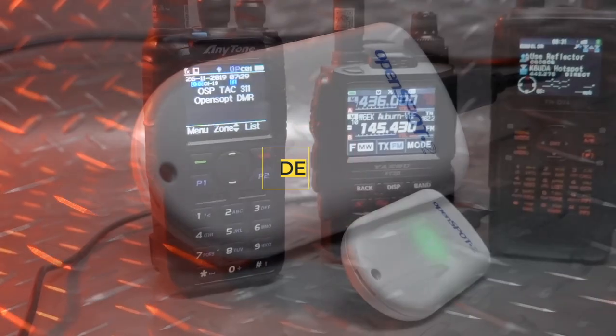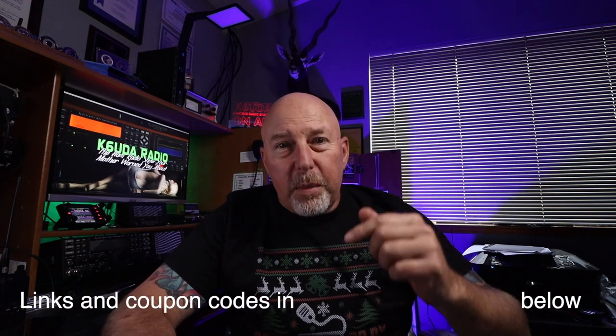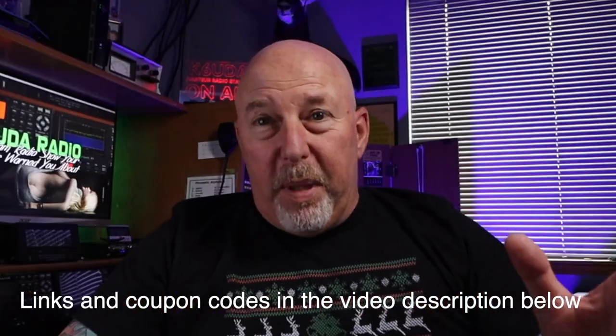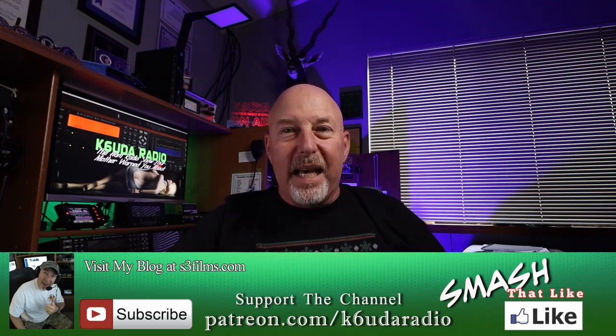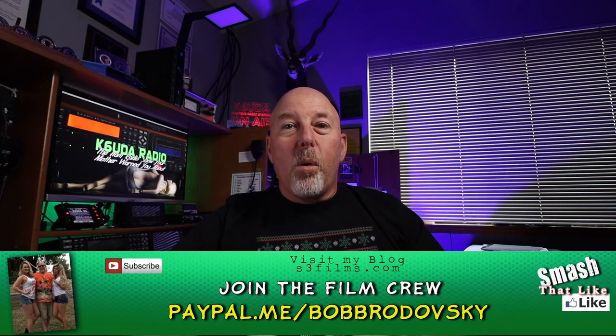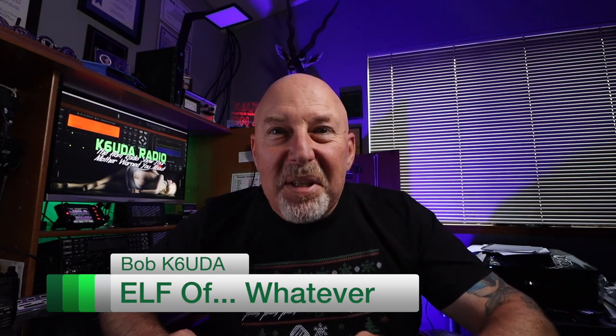I'll leave links in the description below for all the stuff on my list and where to get it. You might be able to find it cheaper, but in some cases you probably won't, and some of this stuff is on sale just for me. That is my list of cool things for under your Christmas tree. Feel free to leave a comment below — let me know if you've got anything else that you think is super cool. If you haven't already subscribed, hit subscribe, hit the bell notification, and please consider supporting me on Patreon or PayPal. I'm Bob, K6UDA — 73 and happy whatever.